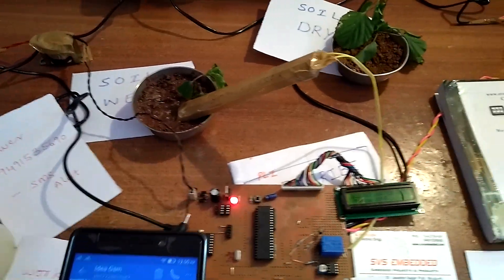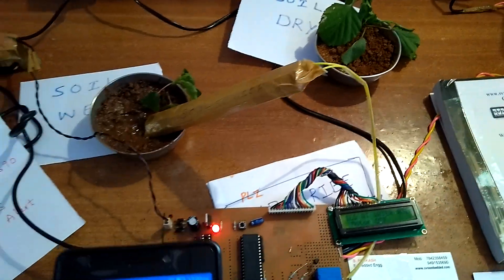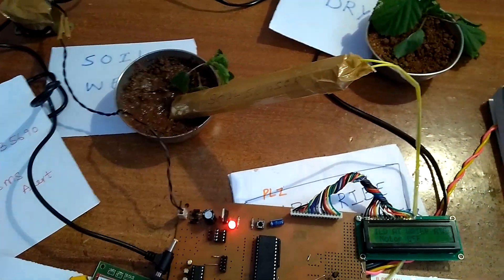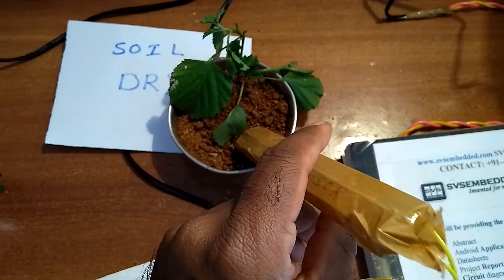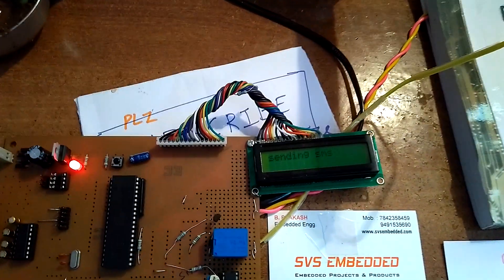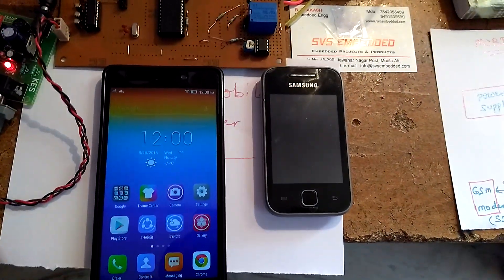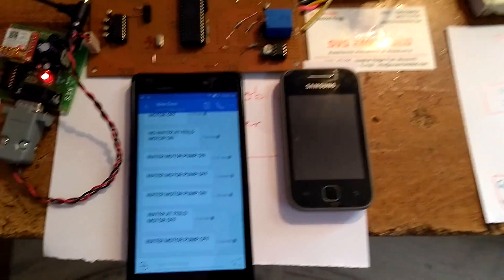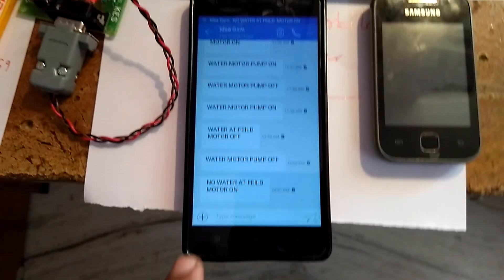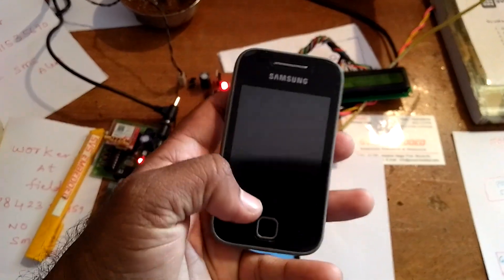The kit operates with the owner mobile and the worker mobile. The owner continuously receives SMS alerts showing the soil moisture status — whether it is wet condition or dry condition. Now we are going to simulate a dry condition. Sending SMS... 'No water, field filled, motor on' — one SMS received.